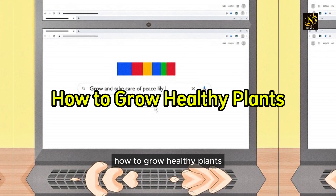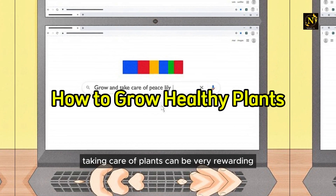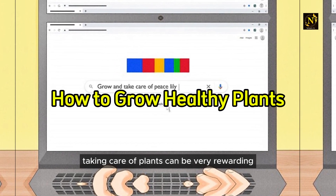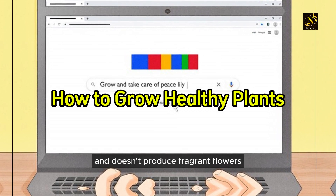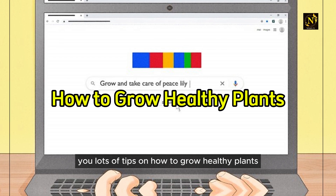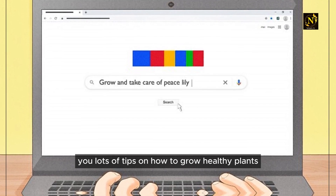How to grow healthy plants. Taking care of plants can be very rewarding, even if the plant is a fern and doesn't produce fragrant flowers. This will give you lots of tips on how to grow healthy plants.